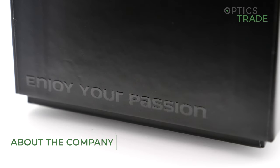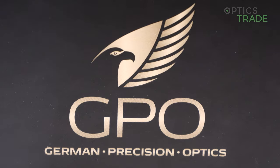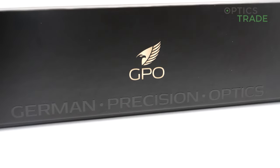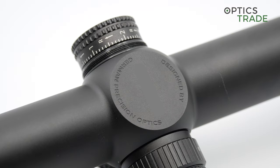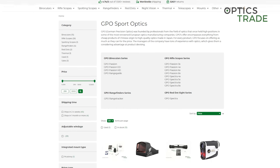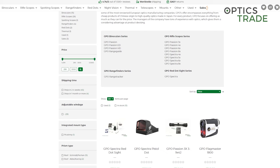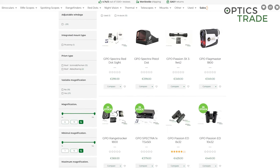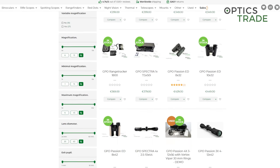GPO, or German Precision Optics, was founded in 2015, which means it is a very young company. But GPO was founded by former executives from some of the most renowned European optics manufacturing companies, which means they started the company with a lot of experience. The HQ of GPO is in the south of Germany near München, and GPO offers a wide range of sports optics from low-priced entry-level optics all the way to high-end optics for police and law enforcement.